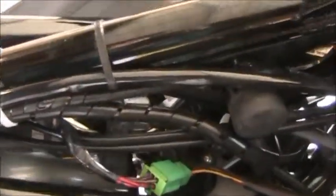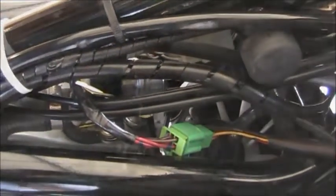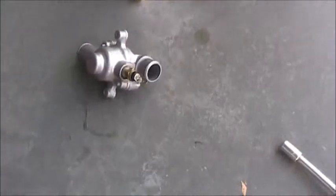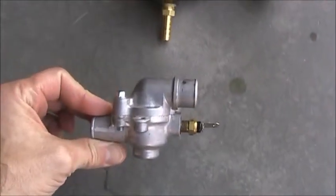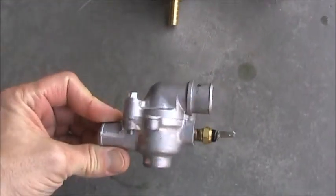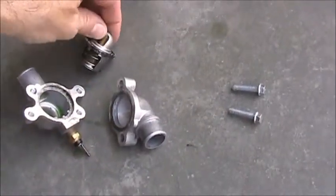My next step is to remove the original thermostat, which is right down in there. I've got to take that out and remove the thermostat from the housing. Here added to the group is the old thermostat — it will stay in the system, but without the thermostat element inside. Here's the original thermostat housing taken apart.